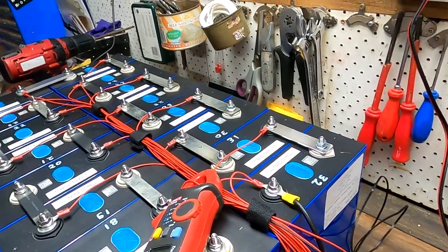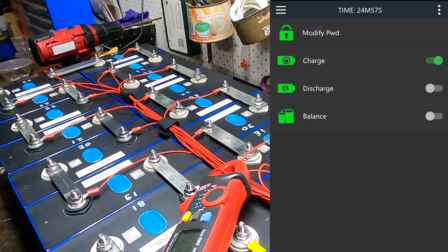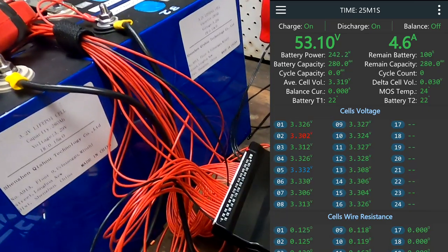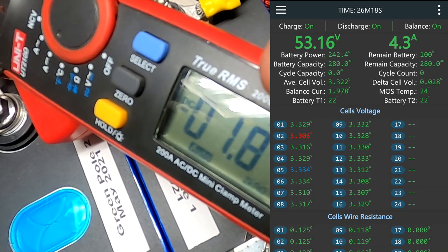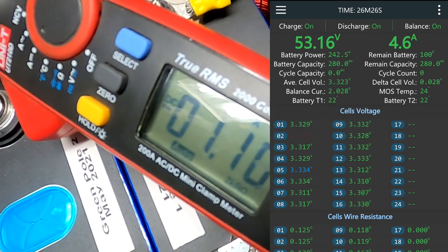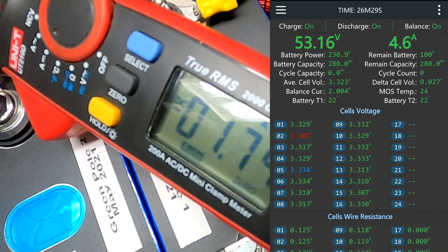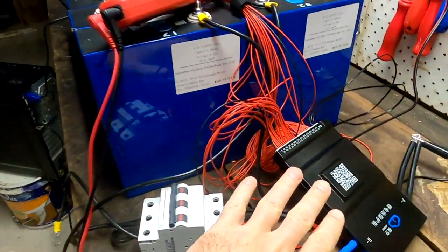We can also turn off the balance from the control menu — hit stop balancing and it stops. Then start balancing again — two amps into cell number 2. The voltage of cell 2 is rising with those two extra amps from the balancer. Now it doesn't matter if I say balancer or BMS — because this is all in one device now. That is very exciting. Seeing it in action is wow.